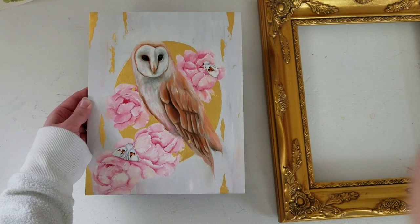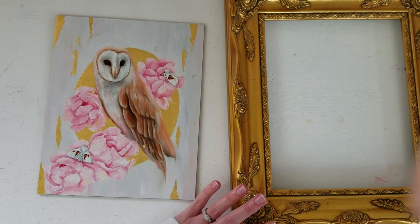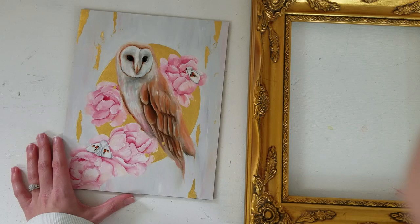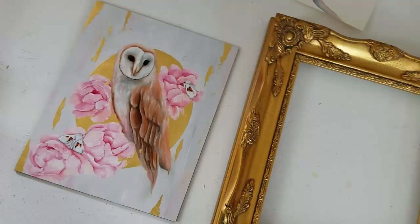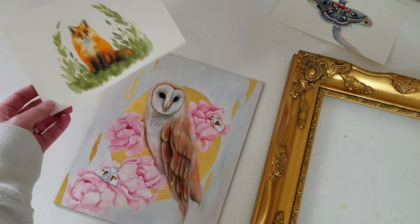The varnish on this painting is still kind of tacky, so I am not able to frame it today — maybe I will save the framing for my next vlog. If you guys want to see how I frame my paintings, let me know in the comments. I can save it for my next vlog, which will probably be either next week or the week after. For the rest of the day I'm going to start editing the vlog.